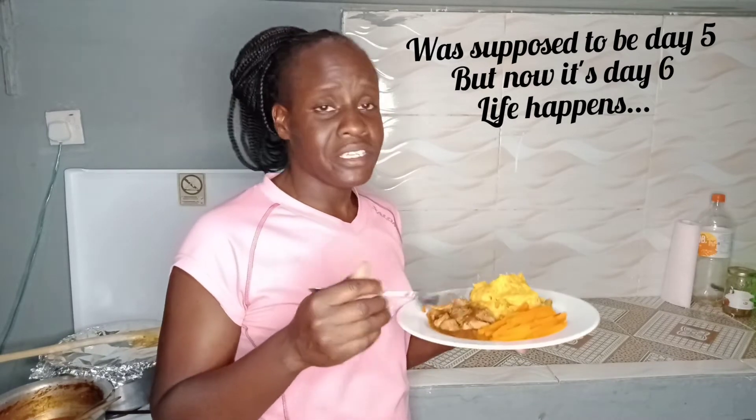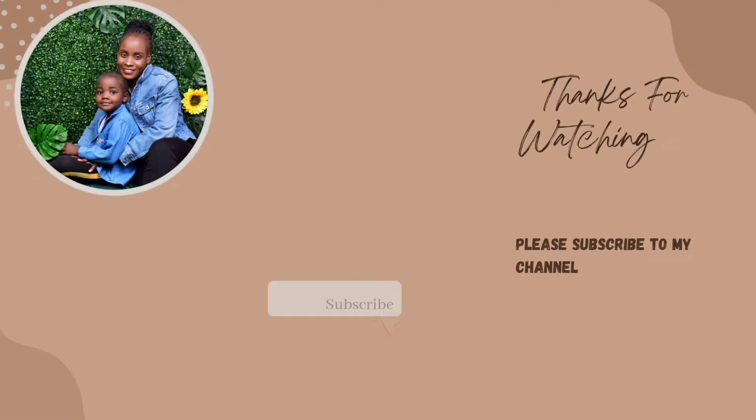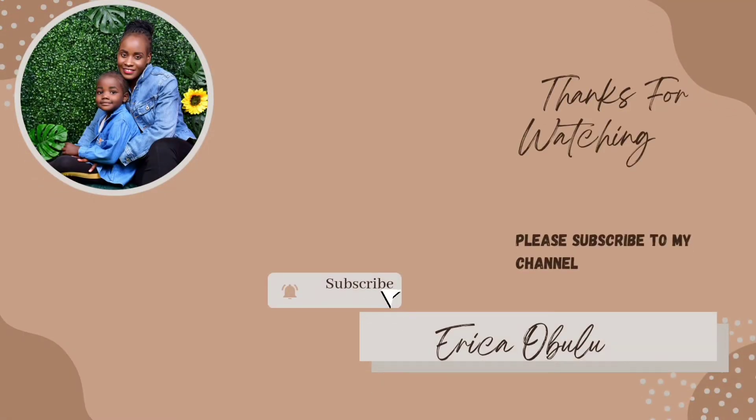I'm so happy you got to this point. This is vlogmas day 4 or 5. Thank you very much. Always remember to subscribe, hit the notification bell so that you can be notified whenever I upload a new video. Always remember to live, laugh and love. Thank you very much and hope to see you in my next one. Goodbye!